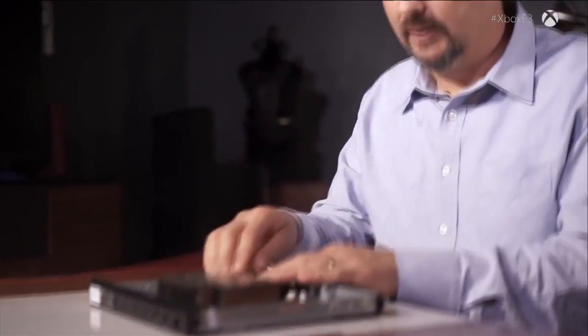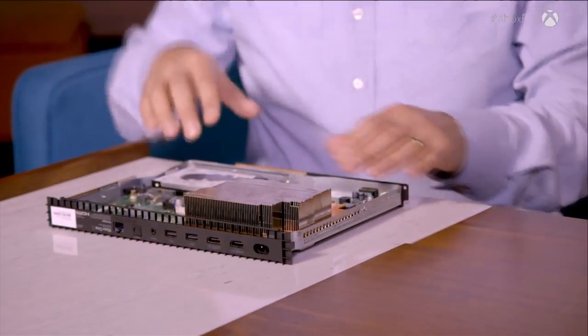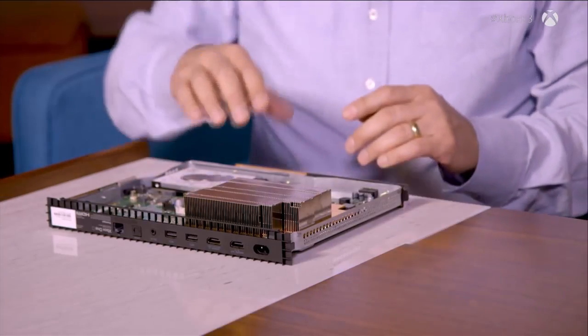That's the kind of care we take so we know that when this all goes together, it's going to perform the way we want it to perform. Now let's talk about the heat sink. This is not a small thing we added to the motherboard. This is a very high power process for the Scorpio engine — in fact it has the highest heat density of any SoC we've used in previous designs.